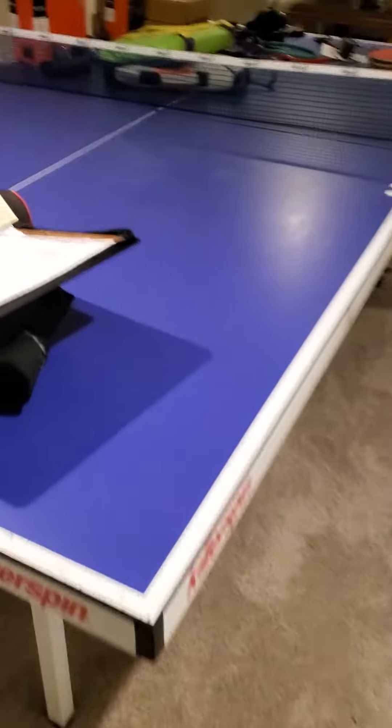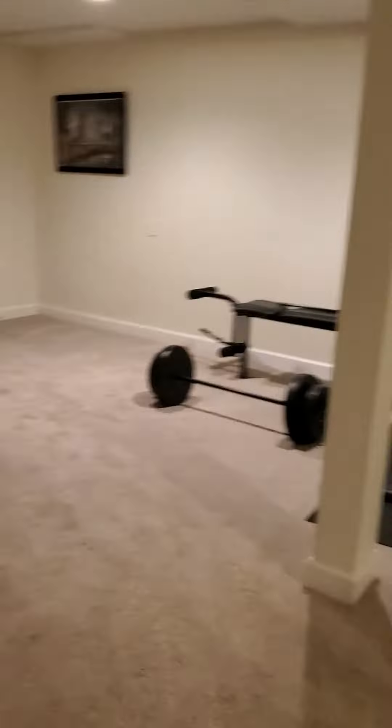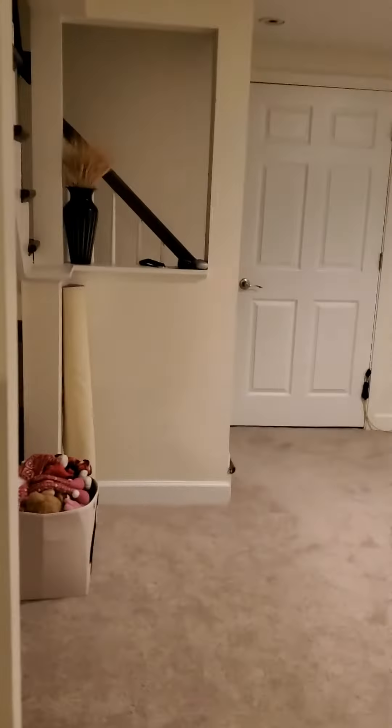We've got carpeting, so we're going to protect this a little bit, guys. I'll give you some snapshots going in. You're in the basement — you've got to come through the front door and up the stairs. Not too bad. It'll protect the stairs — beautiful wood. 892 out. Have a great day.